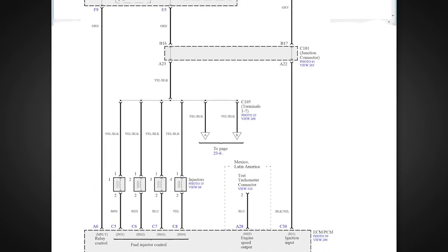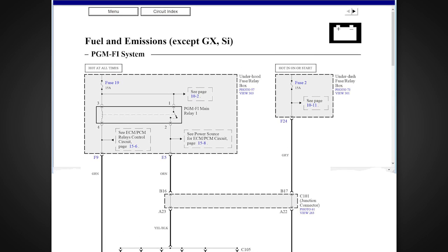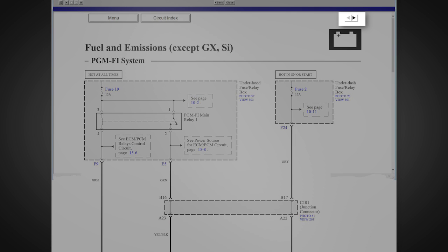I'll select Program Fuel Injection System under Fuel and Emissions. There are three pages to this schematic. The left and right arrow buttons allow you to step forward and backwards through the pages.